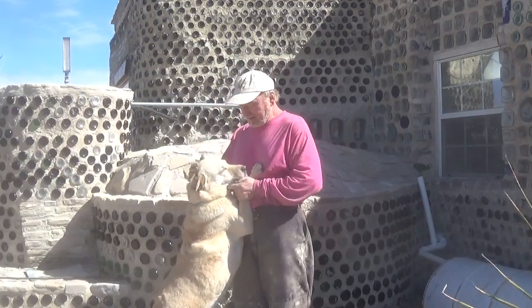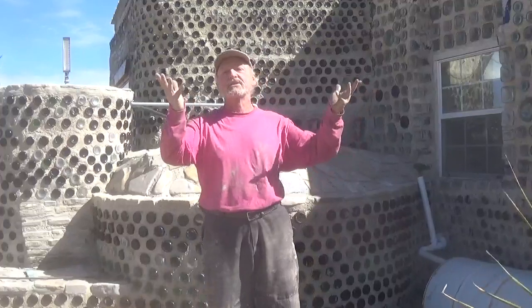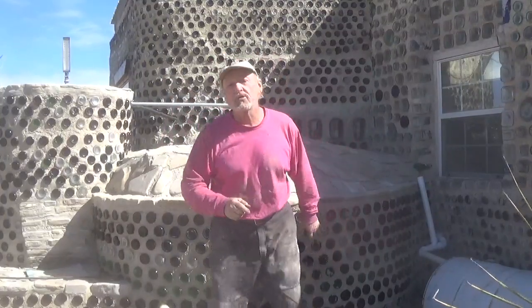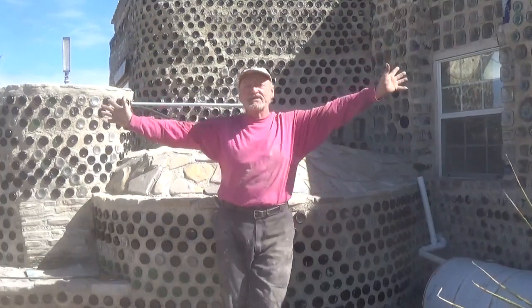Hey, look, your people are out there. And as usual, he doesn't care, but I still do. Hi everybody, it's Robert Earl out here at the Eco Ranch Sustainable Living Education Center in far west Texas.